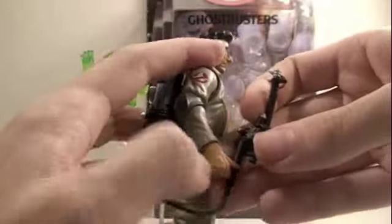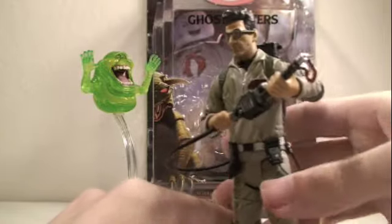It's really cool. You can take the Proton Pack out and put it in Egon's hand. Now he's ready to take down some ghosts.